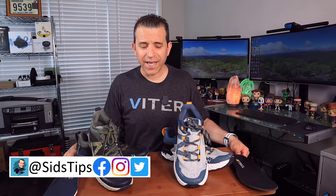Hi, welcome to Sid's Tips. Hope you're having a great day. Today I'm excited to share that New Balance came out with the new Hierro 6s. If you've never even heard about the Hierro, I'm glad you're here because I've absolutely loved them.